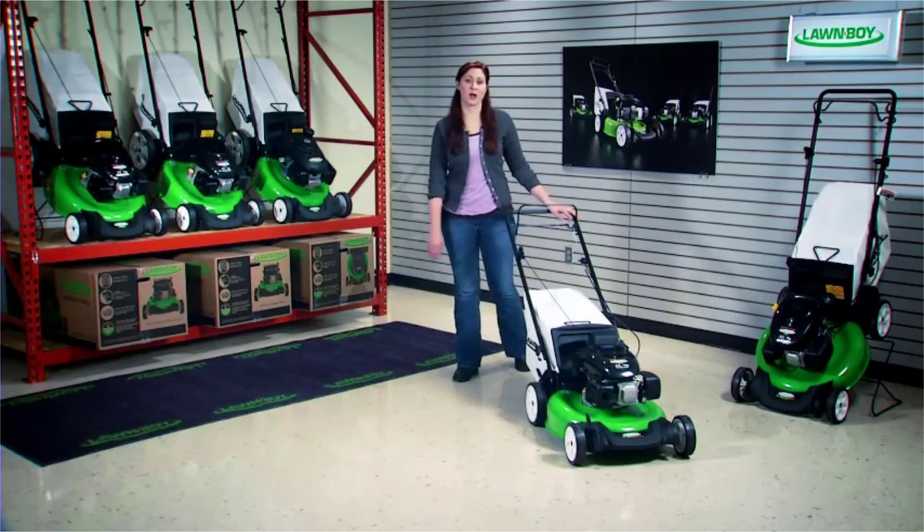This is Lawnboy's self-propelled walk-behind mower. It's an affordable, reliable mower with some nice features that make mowing easy and leave your lawn looking great.